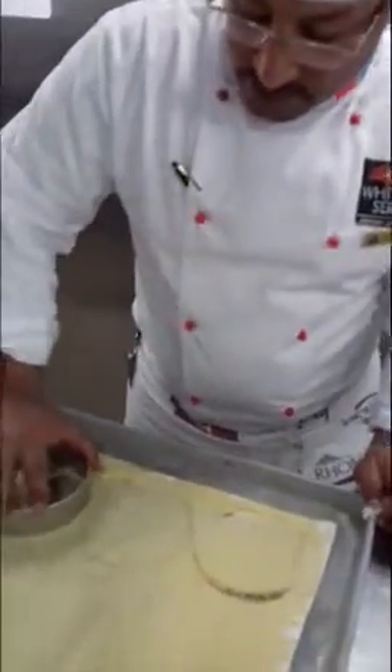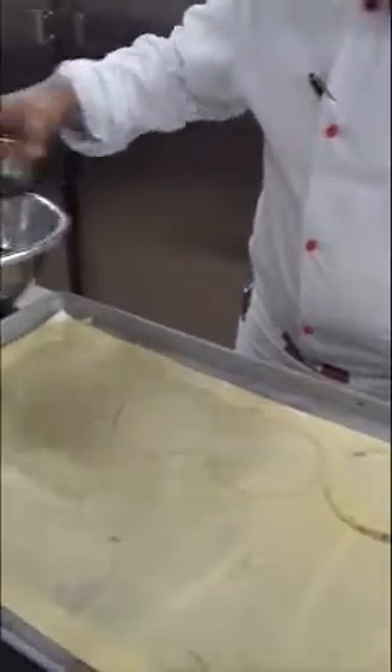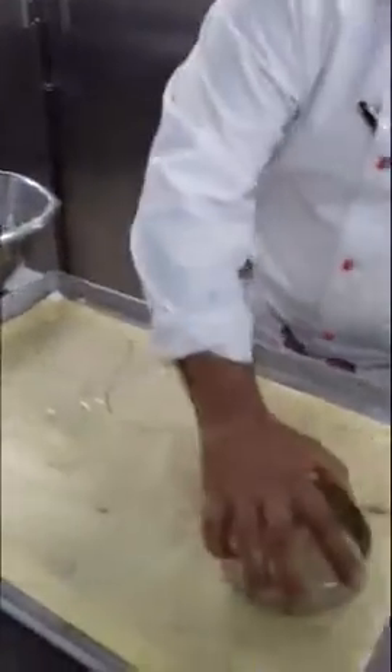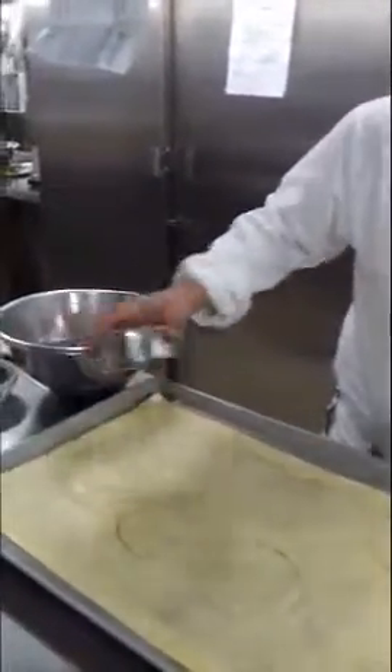We put it in the oven for about six minutes, then I start to cut the layers. The rest of this will become the crust for the cake. We'll come back soon to make the filling for the honey cake.